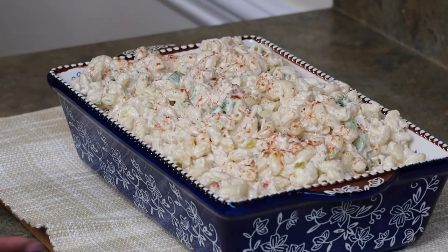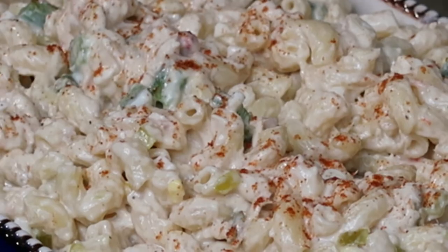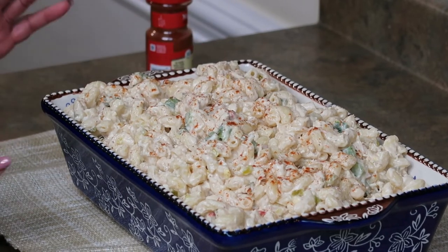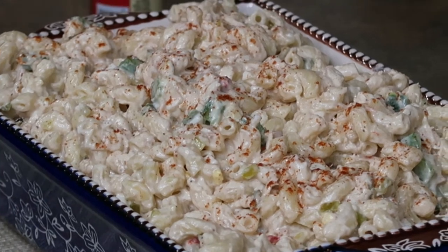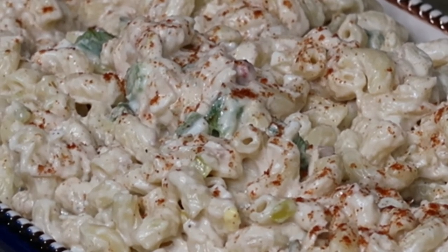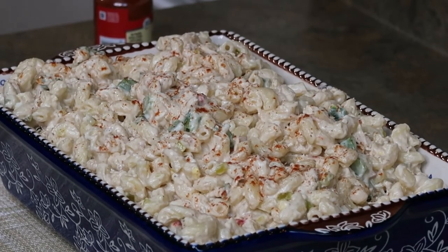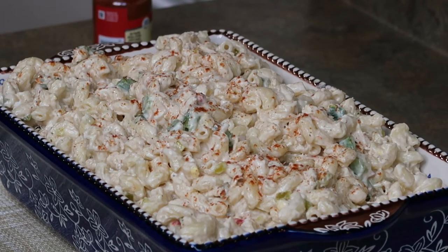Alright family, we are back and this is the end result. It is creamy. I had some paprika and I just sprinkled some on top. You can eat this as a side dish. My husband picked up some fried chicken from a restaurant — we're going to have that with this on the side, probably with some dinner rolls. Or you can serve it with Ritz crackers, saltine crackers, buttered toast, whatever you like. It's really good, it's light, it's creamy, and it's going to be even better the next day.